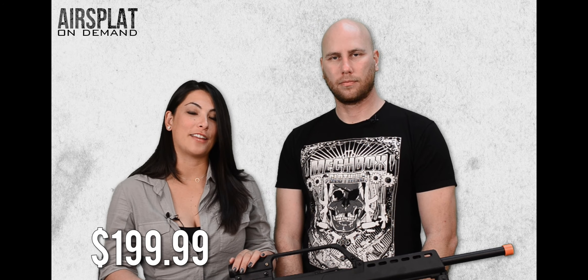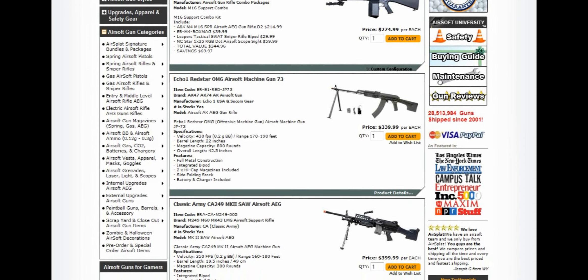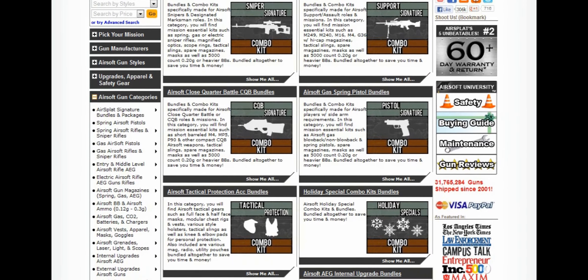This is the JG SL8-4, available on the website for just $199.99. Thanks for joining us today, I'm Michelle and this is Thor. Take care, guys. Don't forget to check out AirSplat.com as well as our Facebook page, YouTube, Instagram, and Twitter feeds to find out about all of our great promotions, contests, and deals we have constantly going on.